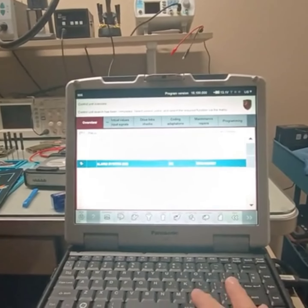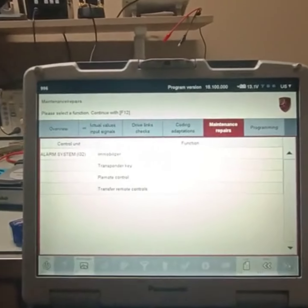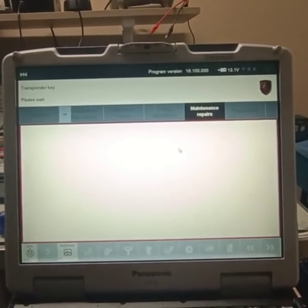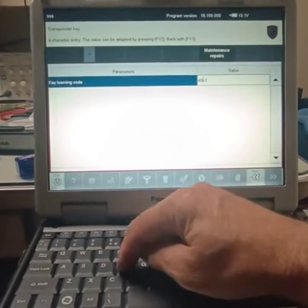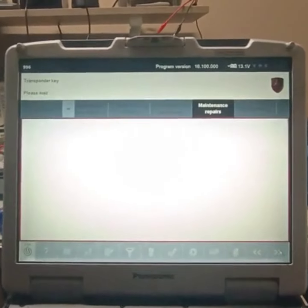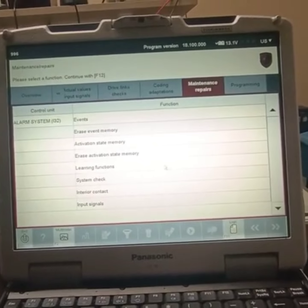You can still do key programming, learning function. And remote — remote is in here. I don't need to show it.